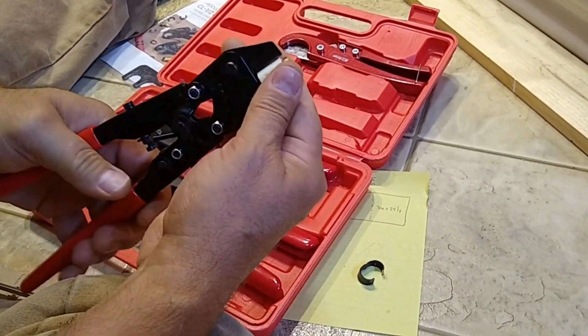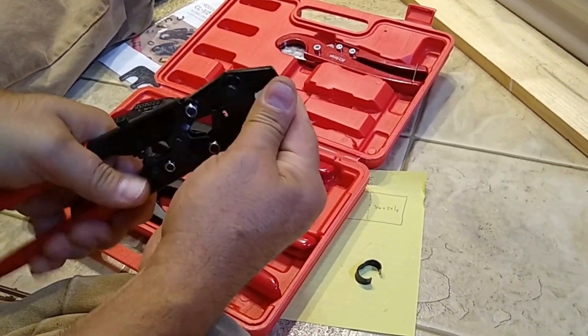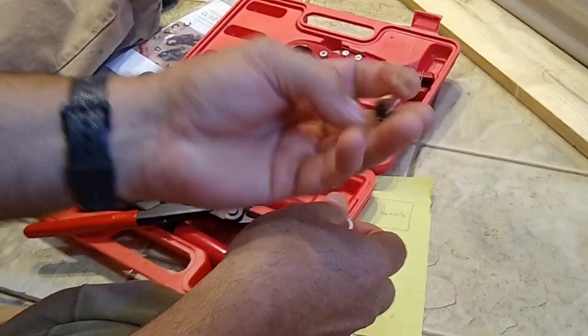You can also use this to cut the plastics too. You can see whatever it's made out of, it's pretty sharp stuff because it'll actually split that and loosen it up enough to get that out.